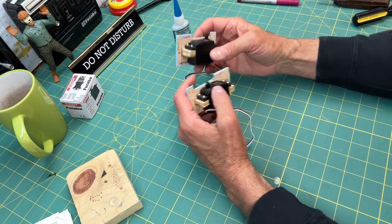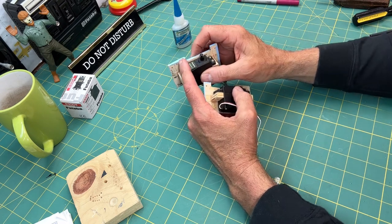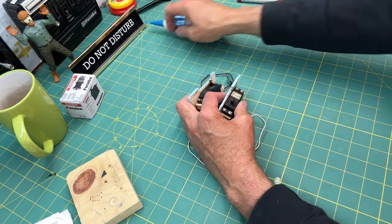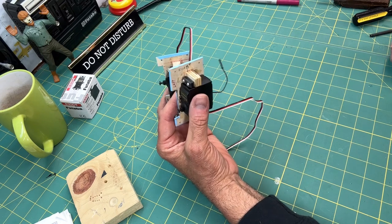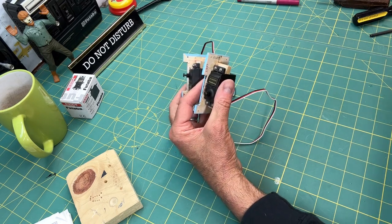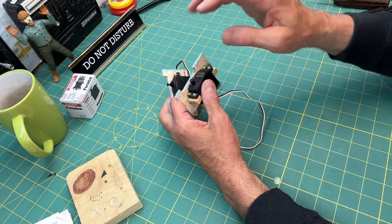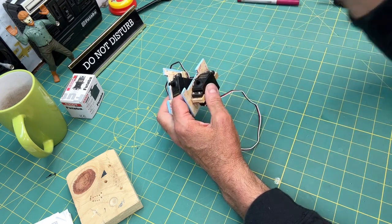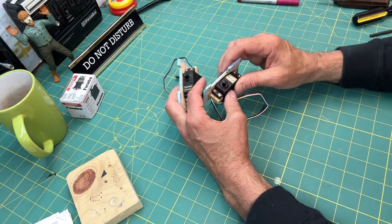I had to re-mark these because I covered up some of my markings with the servo — I wasn't thinking too straight on that. But I've got my front and right direction and front and left direction marked. I'm going to bring the wing back over, and I'm not going to screw these into the wing yet — I'm just going to tape them in temporarily because I still have to put the servo arm on and attach it to the control linkage.